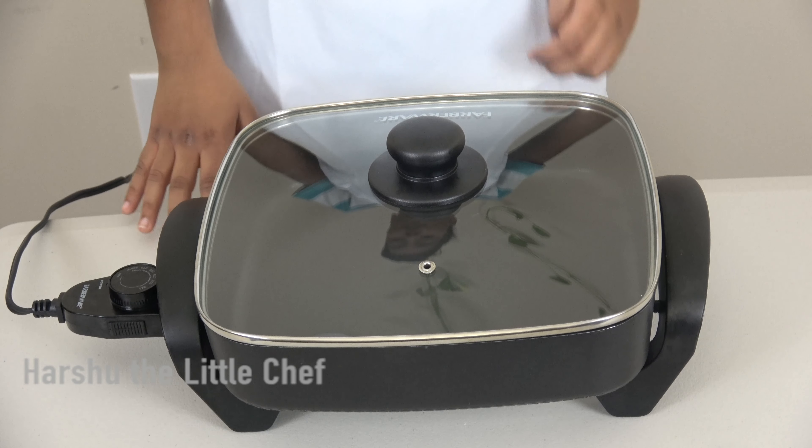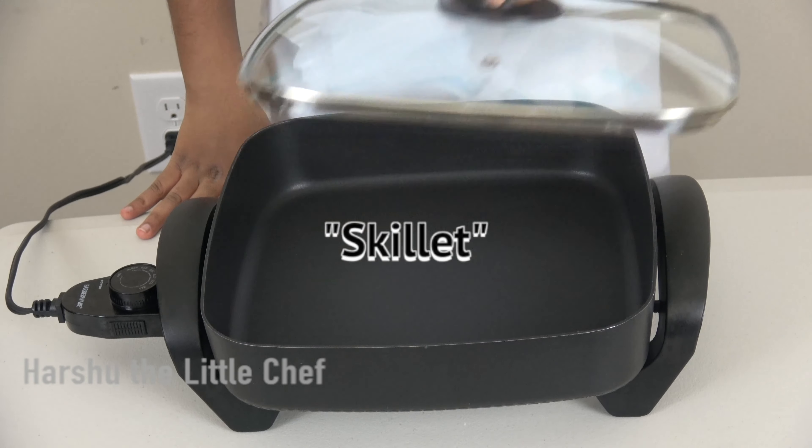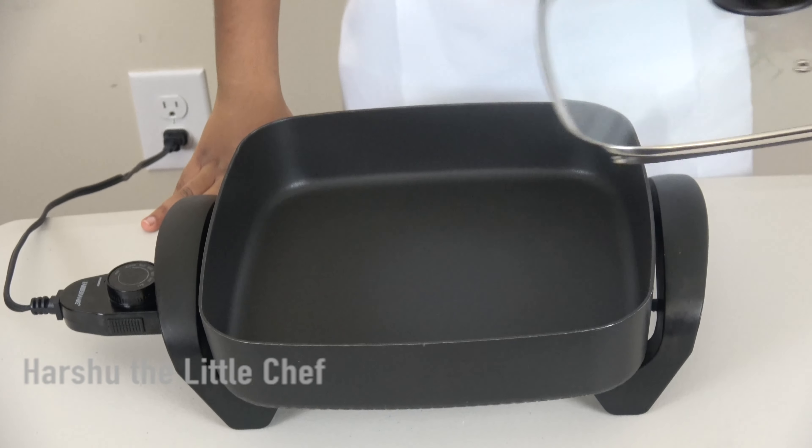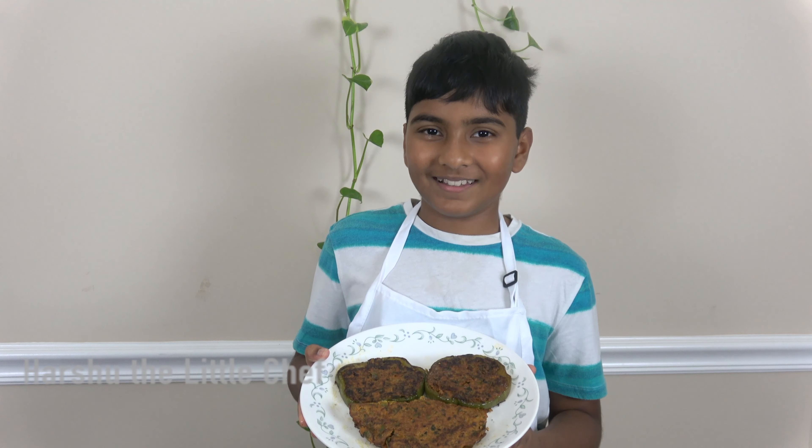Now we will start the process off with putting the electric kettle on medium. The bell pepper... Now before I start eating the curry, I will...